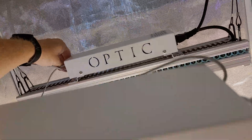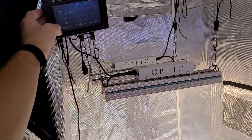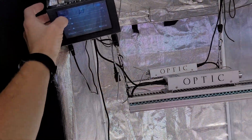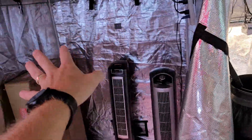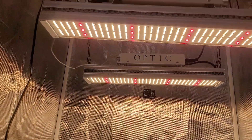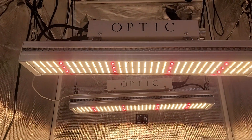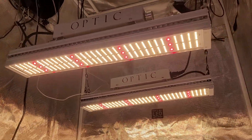These are in controller mode, so I can actually dim these up and down with the controller over here. We're in zone 2 right here. Zone 1 is this light over here. I'll show you down here when we dim it — dim it down — and we can dim it right back up to full power. And that's the G-Max 150.